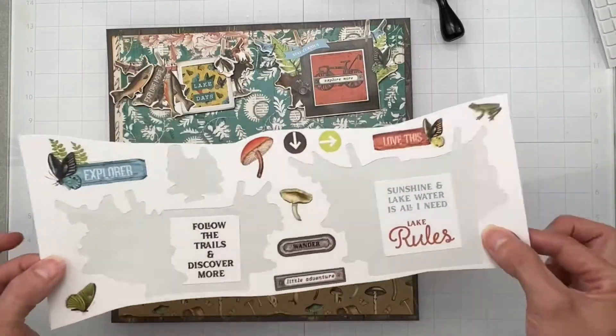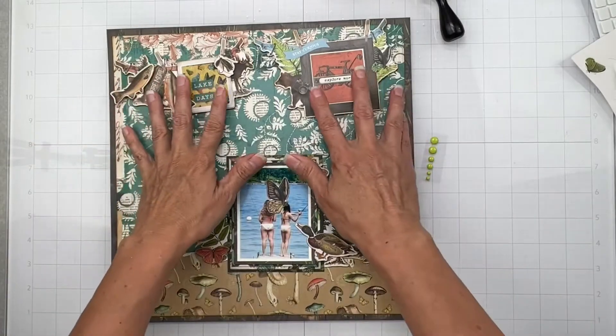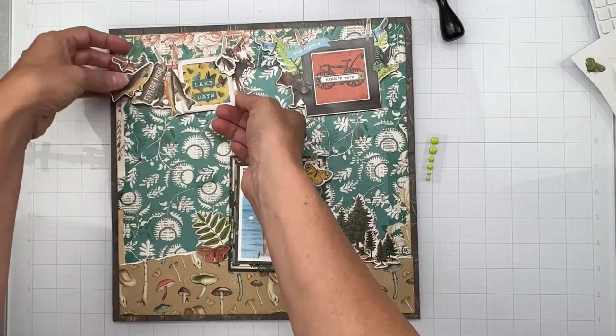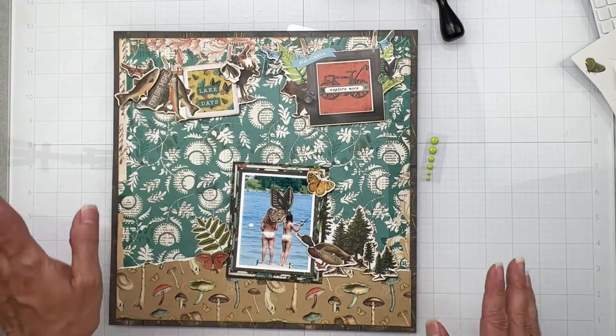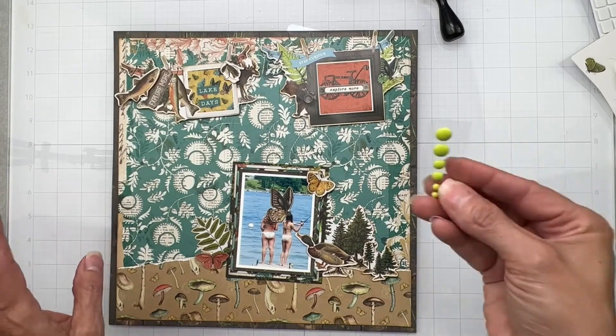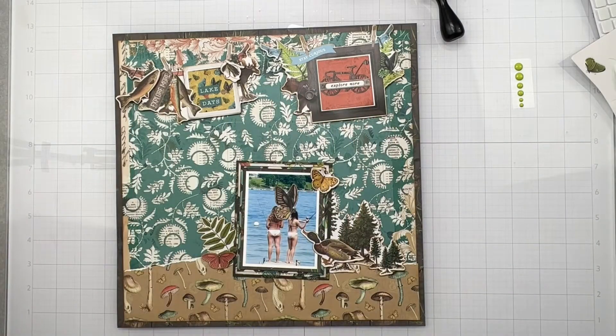I definitely know I'm going to come back and tuck some of these in by the time we're done. I did go ahead and pop my fishy up and my little fishing lure as well, so that's working out. Enamel dots totally at the end. So let's take a look at the Shots of Life kit and see what we have.